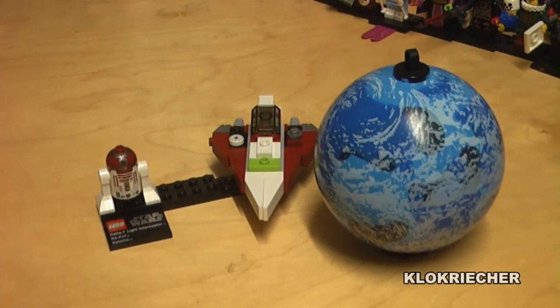Now for my final thoughts and ratings on the Jedi Starfighter and Kamino planet set from series three. Overall I think it's a pretty good build. I like the planet and the starfighter. The minifigure is okay — I think they should have added a Kamino figure like Lama Su or Taun We, which would have made more sense. The starfighter is my favorite ship of series three, this is my second favorite planet, and the figure is my least favorite of the series.